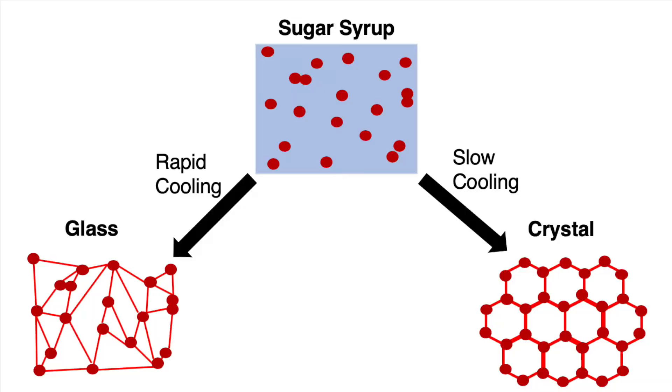This is what Pop Rocks is — a glass. If, for example, we did slower cooling, we would end up with what's known as a crystalline material, or crystals. Because when you do a slow cooling of a sugar syrup, all the sugar molecules have a chance to arrange themselves into very intricate patterns, and it is this repeating pattern that actually makes up crystals. So for Pop Rocks, you have to do rapid cooling to get it into a glass.